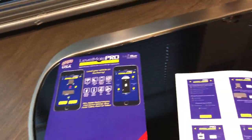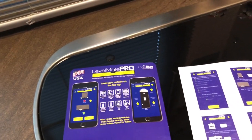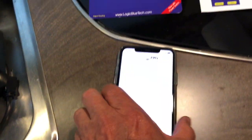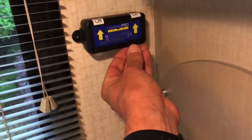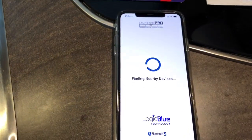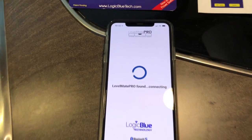Once you get your system and get your app going, you want to tell it exactly what kind of RV you have. So here we go with the Level Mate Pro - it's finding nearby devices. I'm going to go ahead and turn this on just to show you. It is connected.